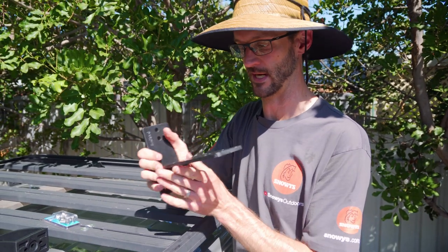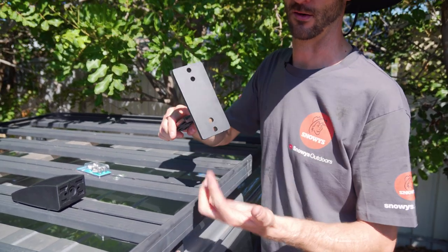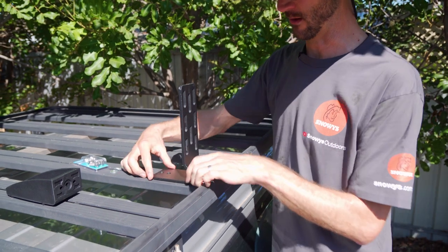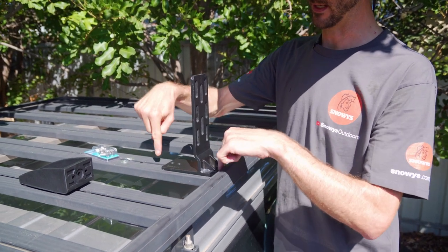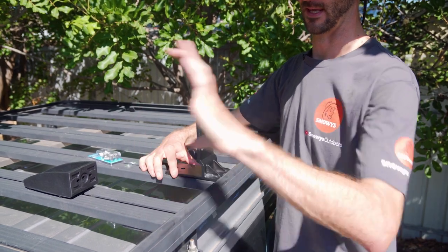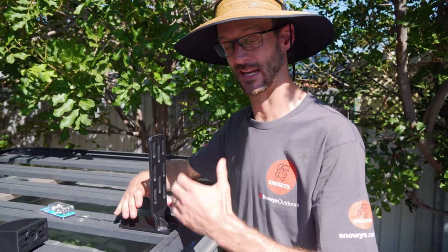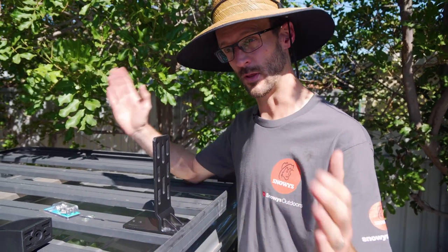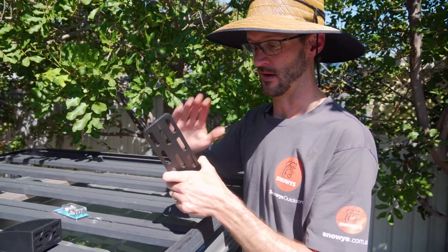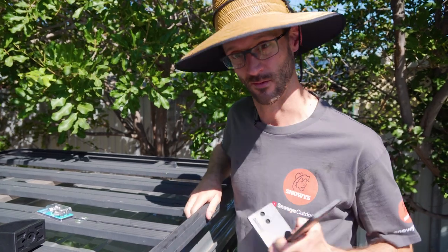I've got myself some steel brackets. Originally I had the idea to put them here, but these holes don't actually line up with the awning. So as an alternative, I'm going to mount it with M8 nuts through the top so the awning sits up high above the roof rack. I'm putting two in place because the awning weighs about 18 kilos and is two and a half metres long, so we need at least two brackets with about 800 millimetres between each one. First I need to attach the brackets to the awning.